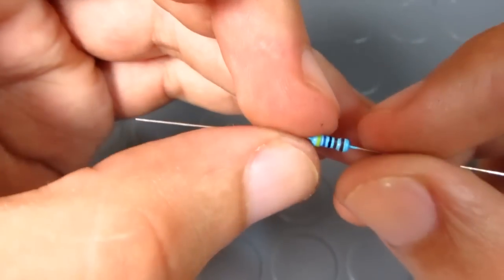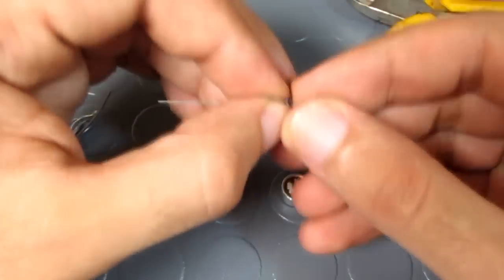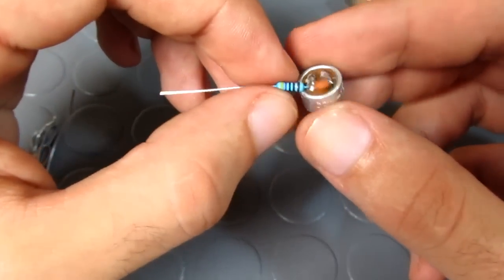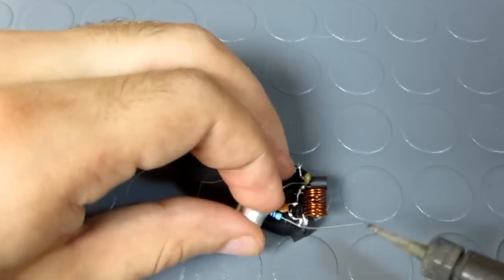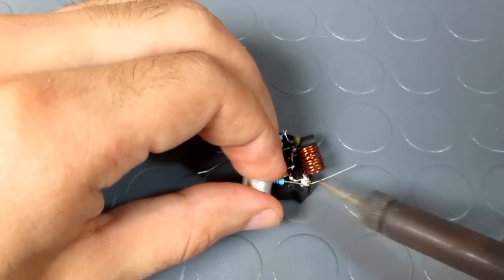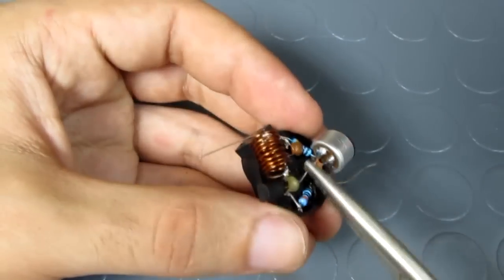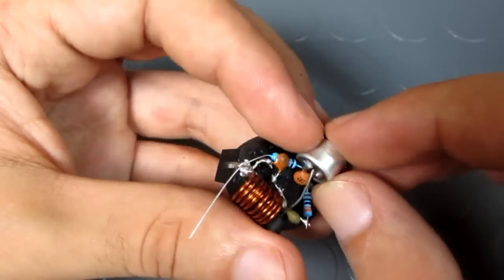After that I took a 4.7 kOhm resistor and I soldered it to the positive pin of the electret microphone. I soldered the remaining leg of the resistor to the positive pin of the battery holder. I adjusted and made everything closer so I can solder the base pin of the transistor to the battery holder.